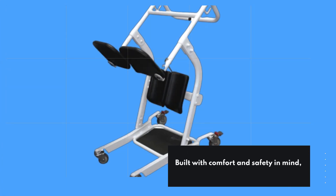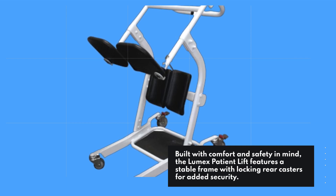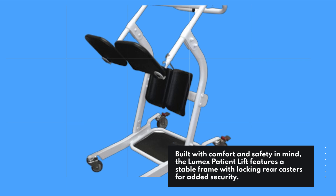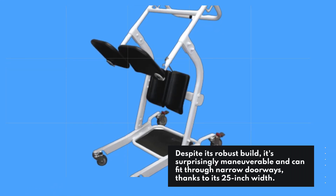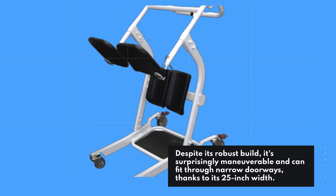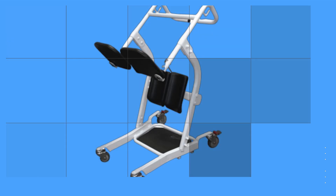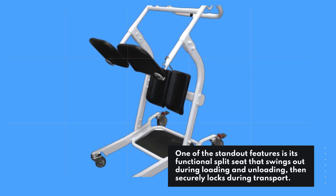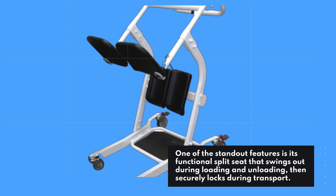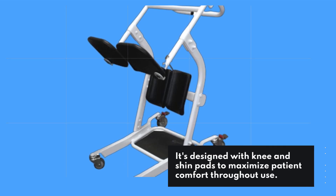Built with comfort and safety in mind, the Lumix Patient Lift features a stable frame with locking rear casters for added security. Despite its robust build, it's surprisingly maneuverable and can fit through narrow doorways, thanks to its 25-inch width. One of the standout features is its functional split seat that swings out during loading and unloading, then securely locks during transport. It's designed with knee and shin pads to maximize patient comfort throughout use.